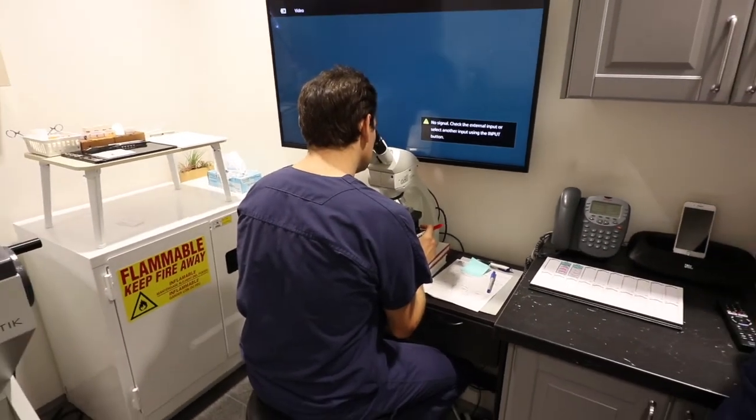From there I can tell if the margins are clear and the patient can be repaired, or if an additional layer is needed for the remaining skin cancer. Thank you for watching this behind the scenes look at Mohs surgery. Please visit the website for more information.